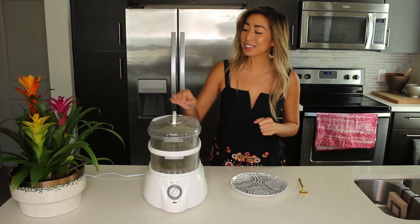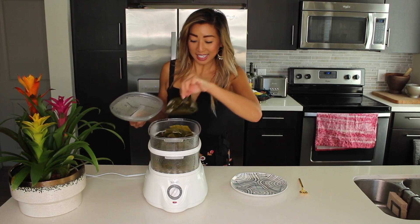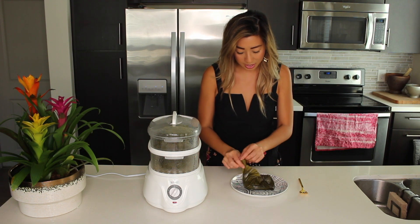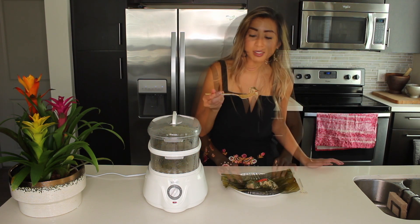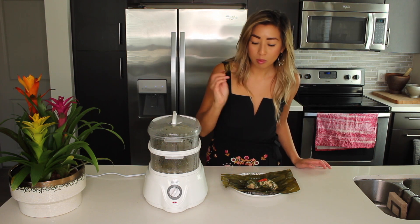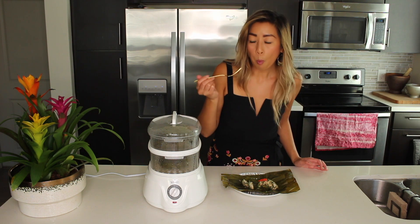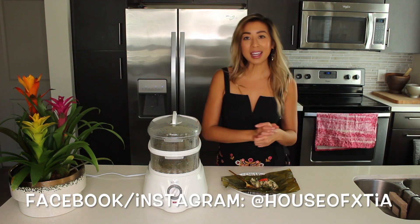We have now reached the moment of truth, which is taking one of these out to see if it's cooked through. Use tongs — it's really, really hot. Remove the toothpick. And that is your steamed herb chicken, perfectly cooked through. Have this with sticky rice or by itself. It's super healthy and delicious. I hope you guys give this a try. Tag me on Facebook or Instagram if you remake it!